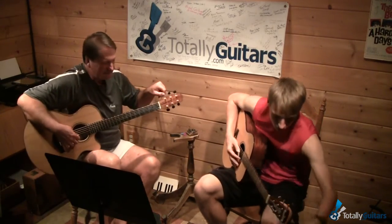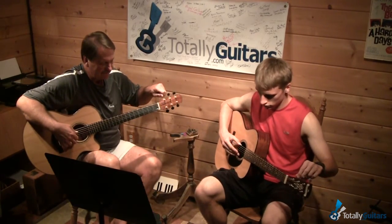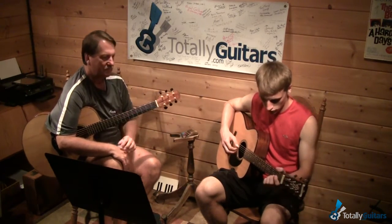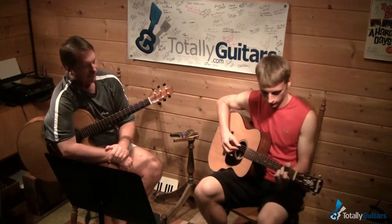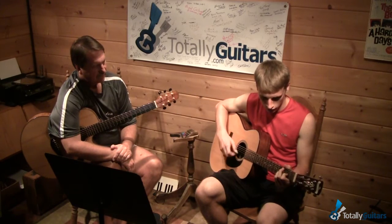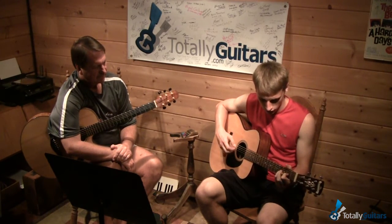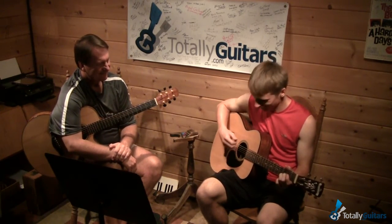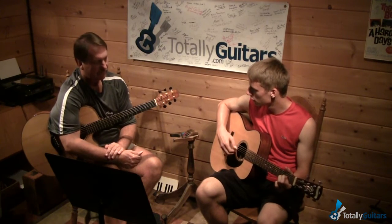Should we work on Tommy a little bit? What do you remember, what do you got so far? I might use your thumb for that first note, come in and yeah.